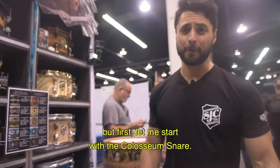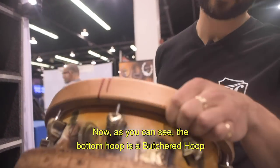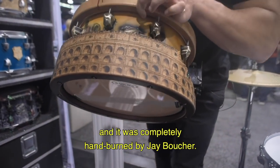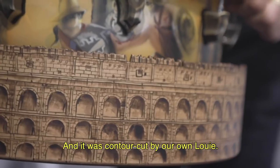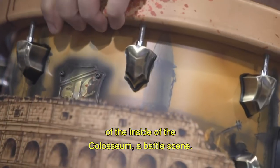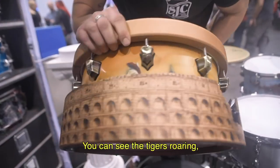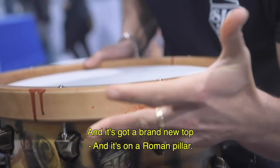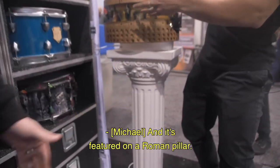Here is the Coliseum snare. The bottom hoop is a butcher hoop that was completely hand-burned by Jay Boucher. Look at the detail — it was contour cut by our own Louis. Jay airbrushed a scene of the inside of the Coliseum: a battle scene with tigers roaring, swords soaring, all on a Roman pillar covered in blood. It's pretty wild.